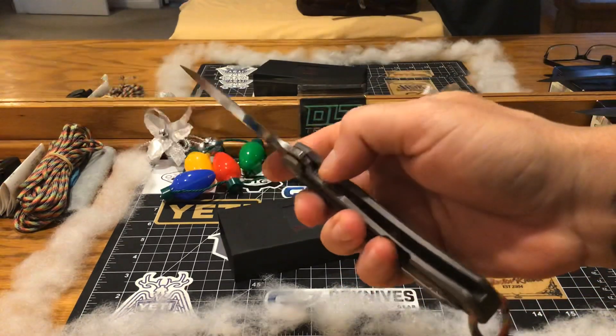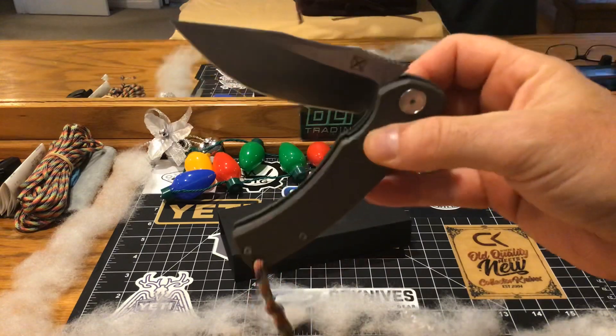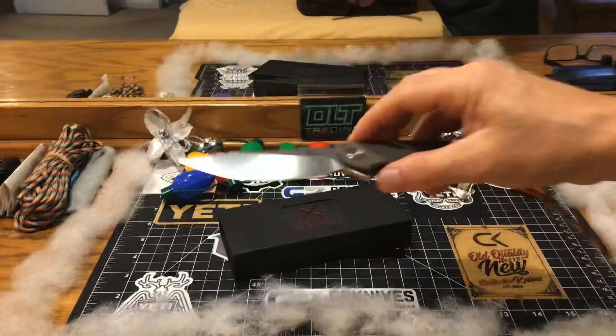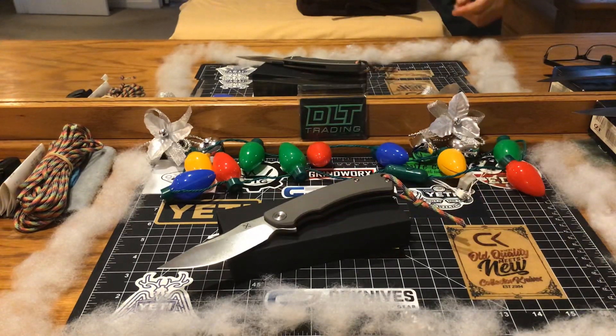I just had to do a video on this one. This was one of my big shockers when I got it, but I knew it was going to be good because of the way Love Them Knives was talking about it and working the action. Just playing with it, I was like holy smokes - this thing has the quality of a $400 piece. There's nothing missing. The steel - on a $400 knife you might get M390, you're getting D2 on this - but that's the only real difference.